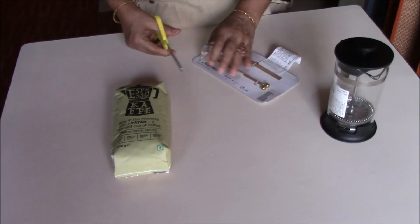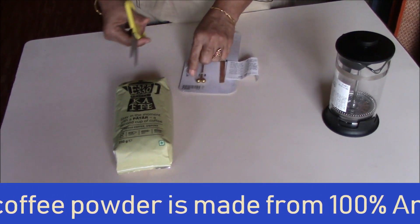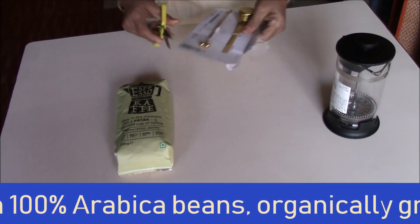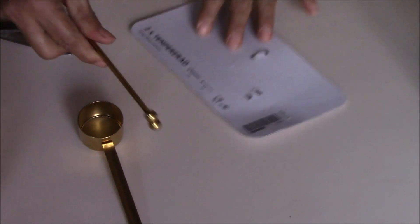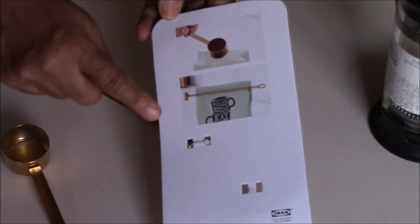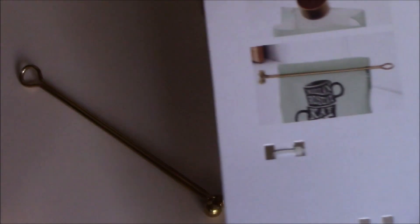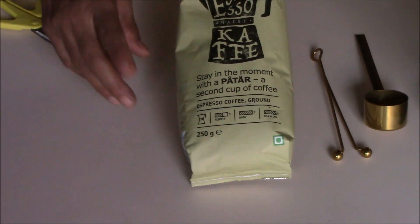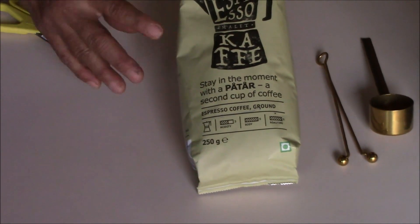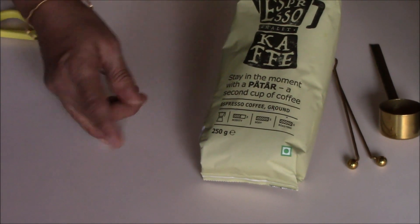This espresso coffee powder is totally organically grown and it is made up of 100% Arabica beans. This is a spoon and this is a clip — you can use this clip to seal the packet once opened. Both are made of stainless steel. This is a 250 gram pack. It is rich and intense dark coffee mainly used to make espresso.